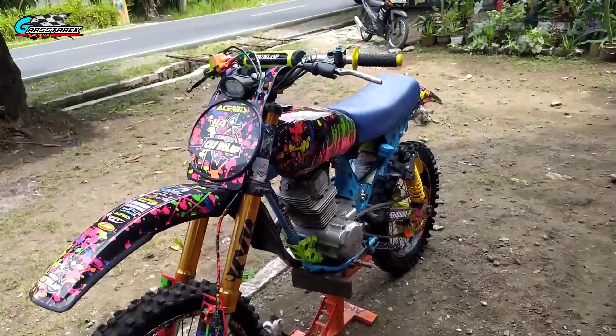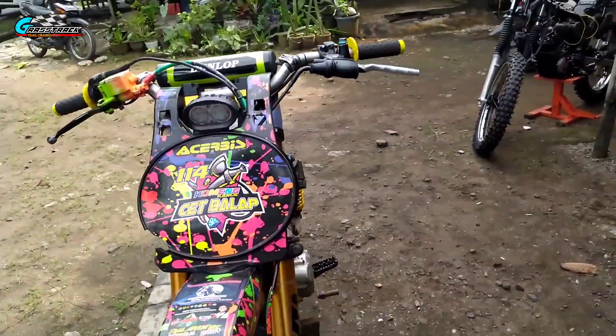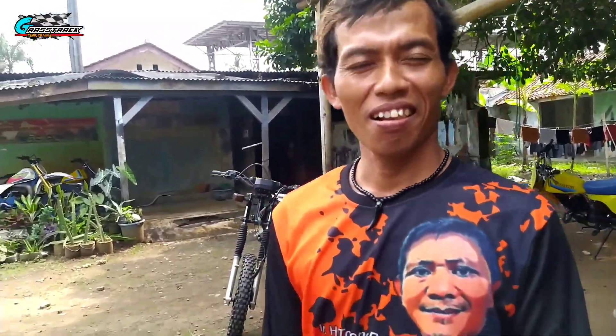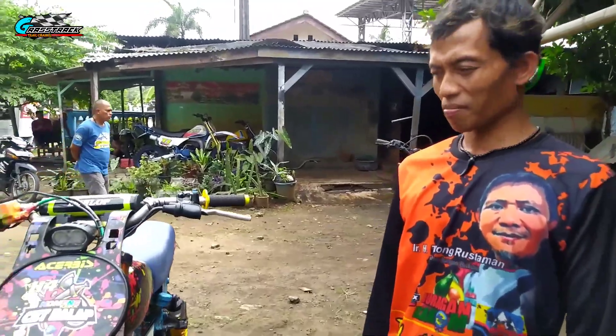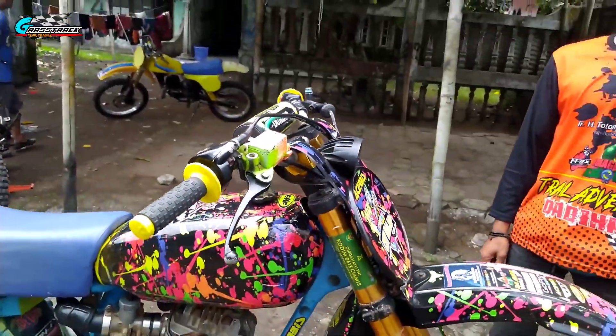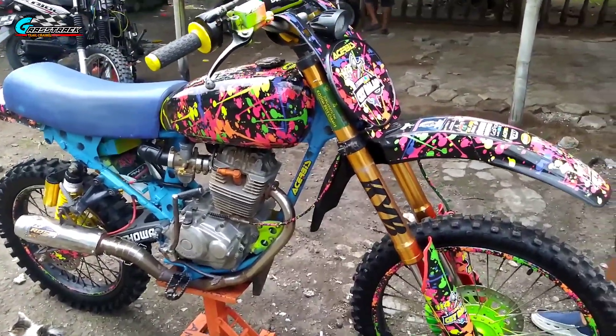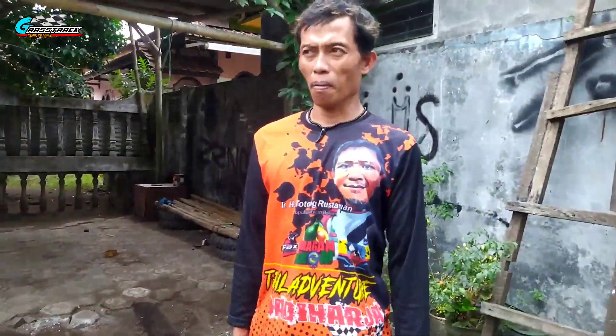Honda GL ini sudah lama vakum dan motor ini berinisiatif dari Akomeng sendiri, dibuat trail. Basicnya trail jadul Honda GL ini roda 18/21. Saya mau nanya-nanya juga, dan kebetulan Akomengnya ada. Ini untuk rekomendasi buat teman-teman yang pengen trail jadul dari basic Honda GL. Dari segi reviewnya, dari segi apa aja yang dipakai sama trail jadul ini, termasuk upside down dan roda 18/21.